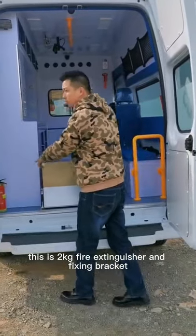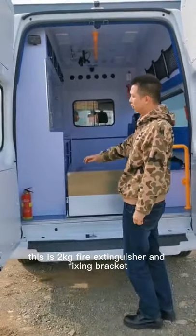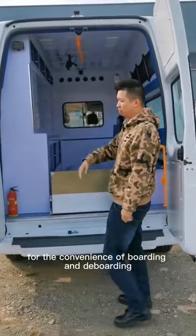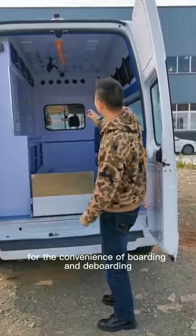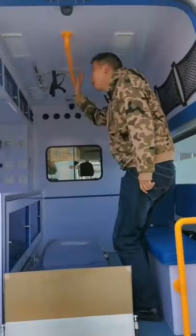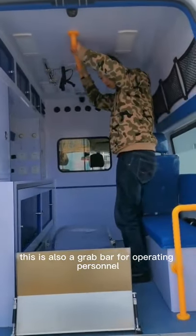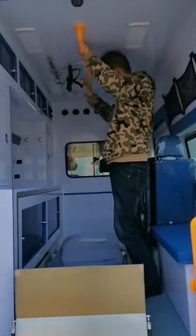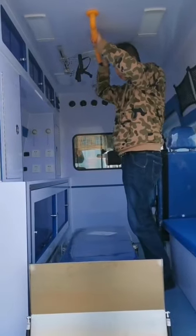This is a 2 kg fire extinguisher with fastener, and one illumination lamp for the convenience of boarding and de-boarding. Here is a grab bar for boarding.